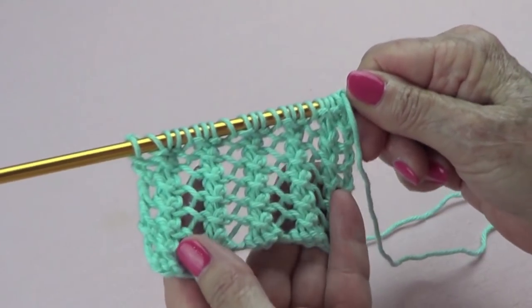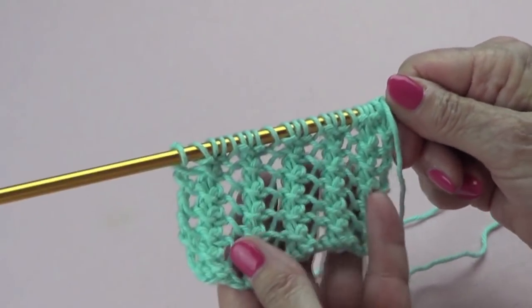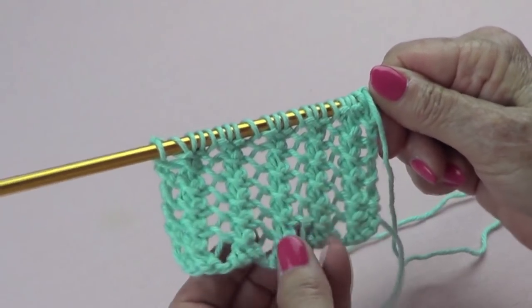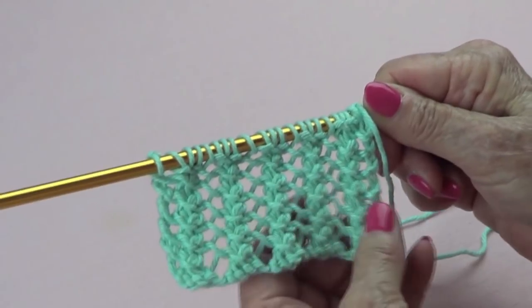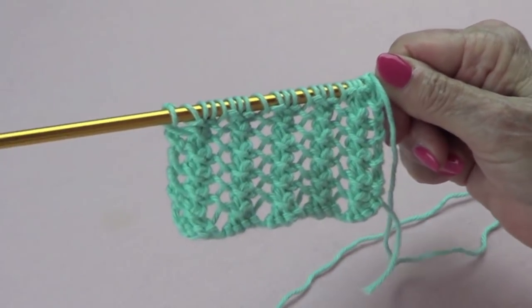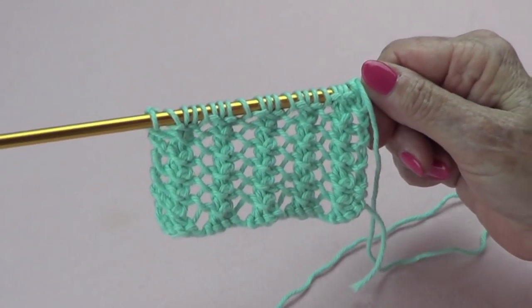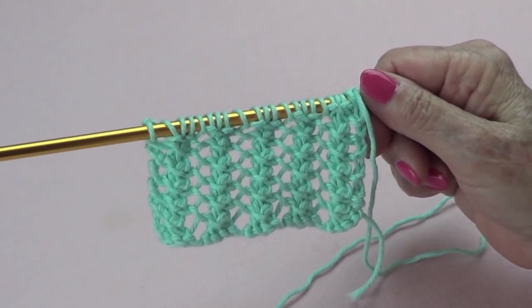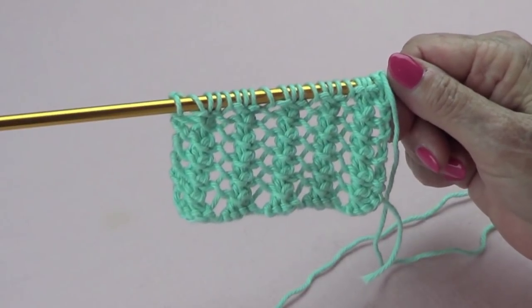You can use smaller needles if you want, but I'm using two sizes larger than what the yarn calls for just because I want it to look kind of open — it's summer, so this is what I would like to do. Thank you very much for watching and please share this with your friends, like our page, and subscribe. Thank you very much.